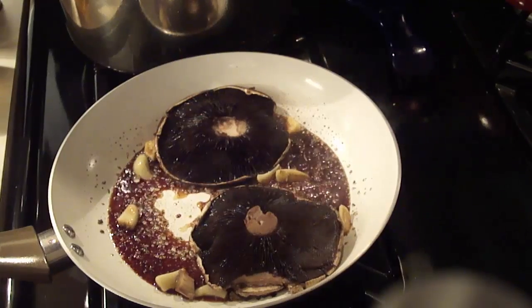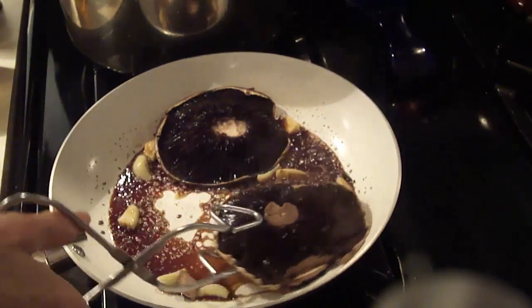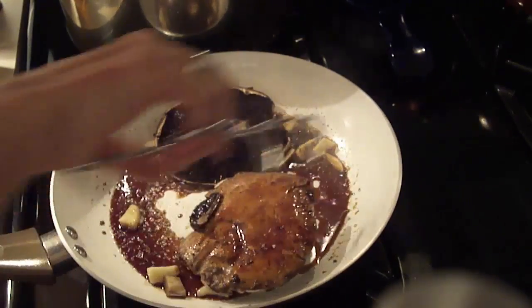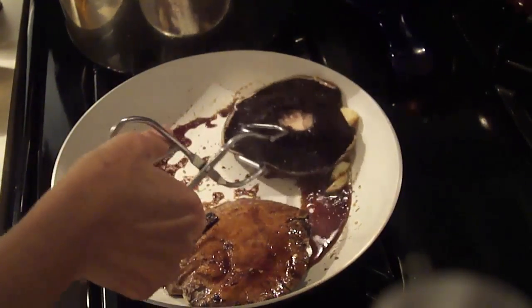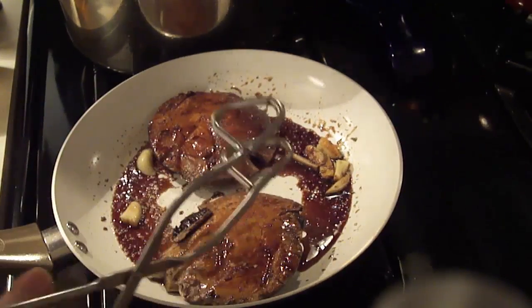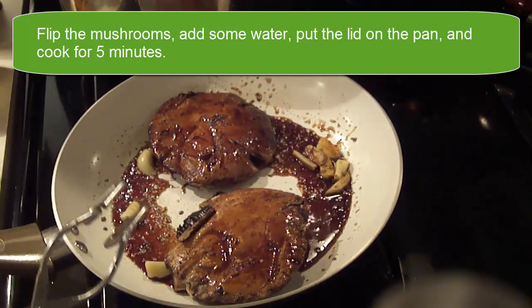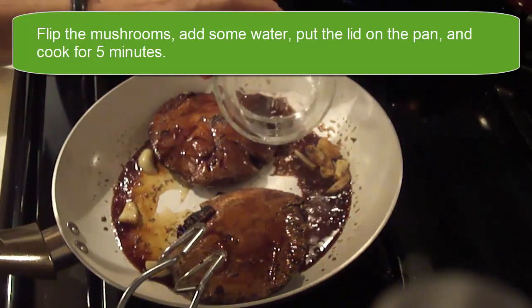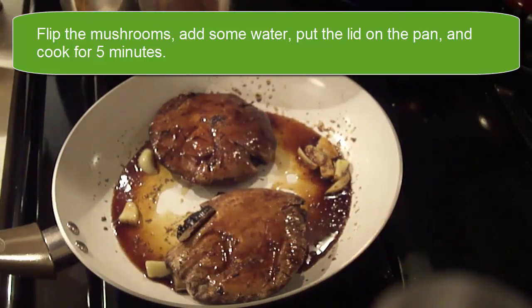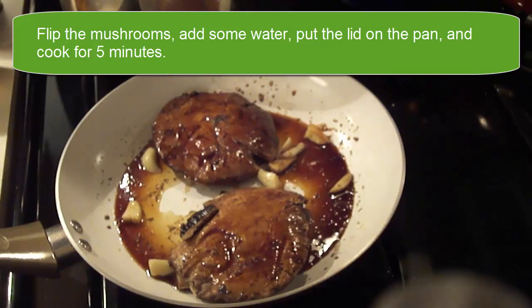At this point I'm going to turn over the mushrooms. There's actually still quite a bit of liquid in here so I'm going to turn up the heat just a smidge. I'm going to put in a little bit of the water because I don't want this to dry out.